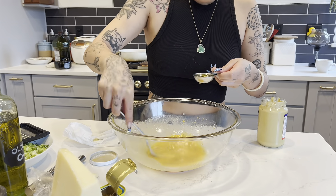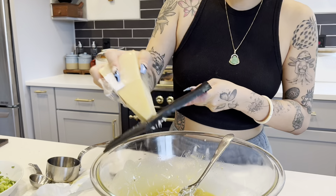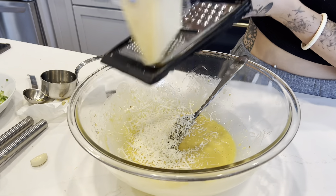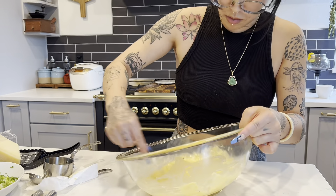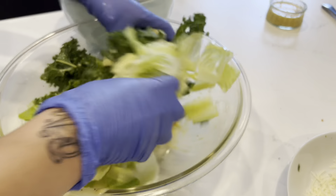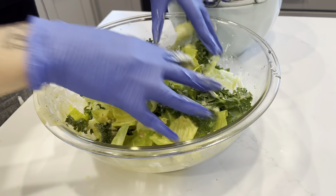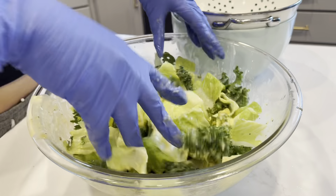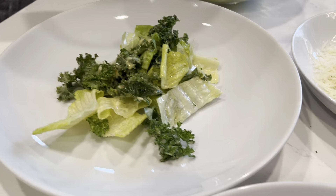Now she's making the dressing. She started out with two egg yolks, then added the anchovy-garlic paste she just made, and mixed it really well. Then she prepped two tablespoons of lemon juice. The ingredients turned out really well — it's not too tart or salty. She also added what looks like a teaspoon of mustard.